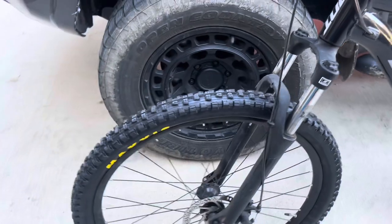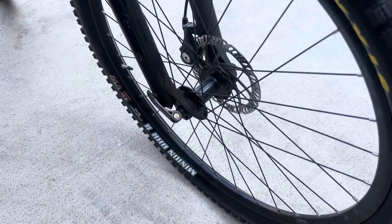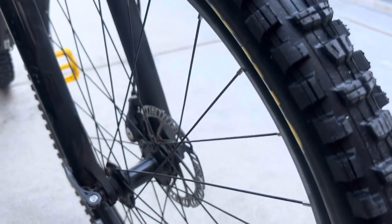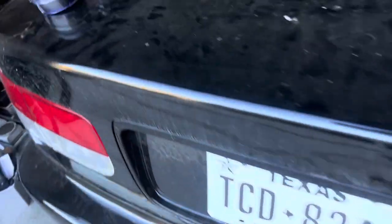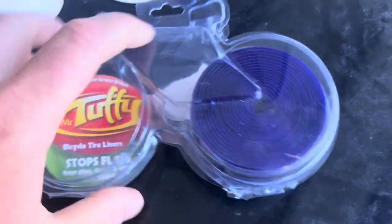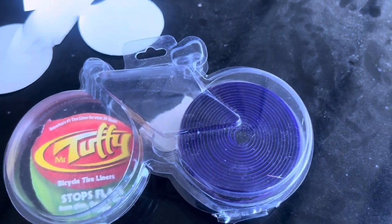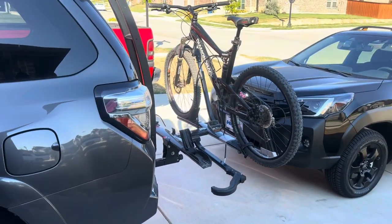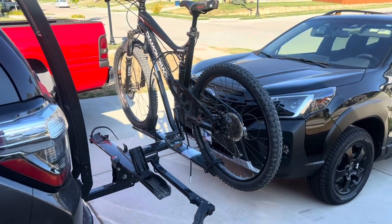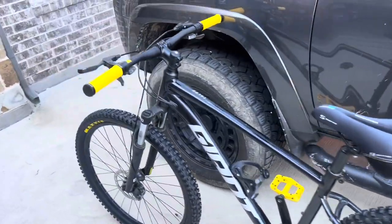The Maxxis DHR tires look really good on the bike. Today is going to be the first ride with them, so we'll see how they do for traction. Along with the tires, we put in Kenda tubes and also the Mr. Tuffy liner, which is essentially a Kevlar lining you roll around the inside of your tire for puncture protection. I'm actually running that in my Diamondback full-suspension bike as well and have had no issues since putting them in.